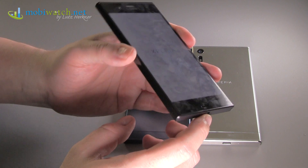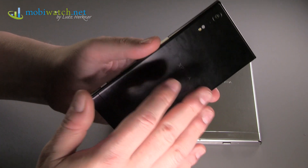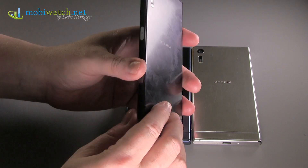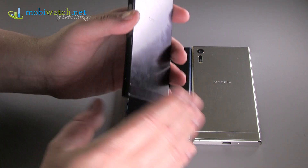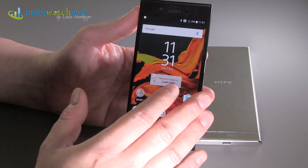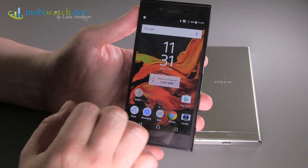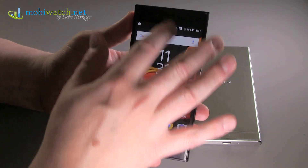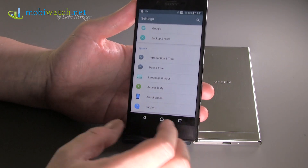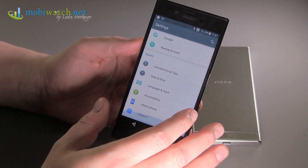Sony also mentioned that the Xperia XZ will again have Qnovo technology for very careful battery charging. There's also a new software feature that learns when you wake up or usually charge your phone, so it will hold at around 90% until just before your typical wake-up time and then give you the full 100%. This helps because very low and very high battery levels are not good for battery health.